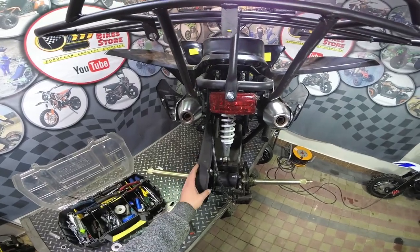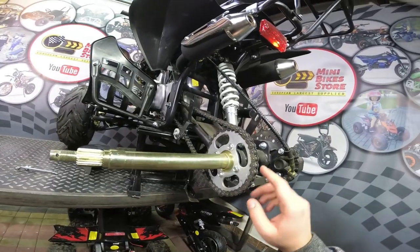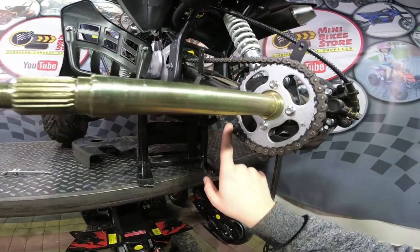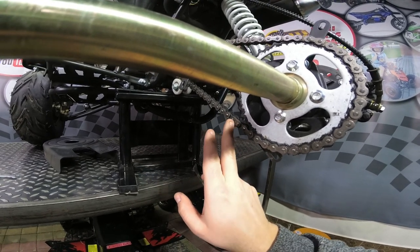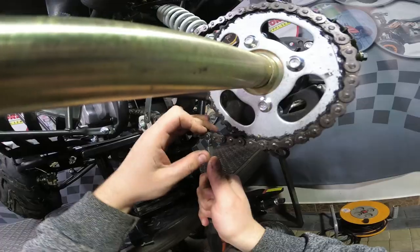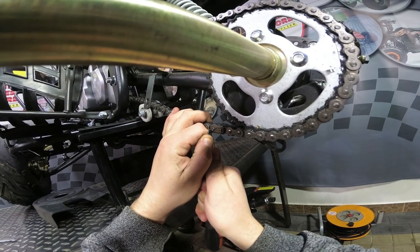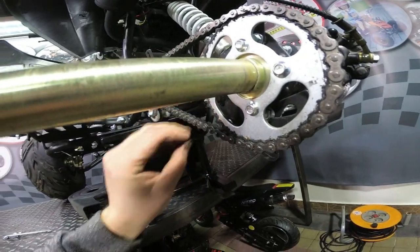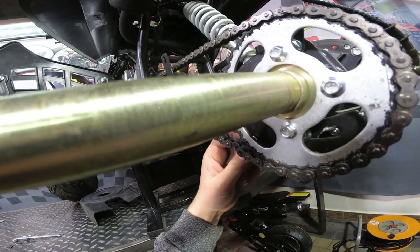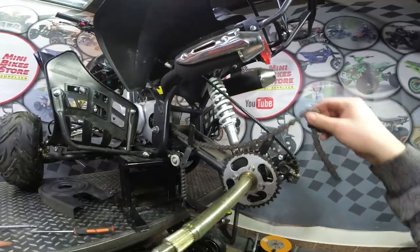The next step is to remove the chain guard. Once you have the chain guard removed, you have to look on the chain for the split link. It's just here — you can see it's a different link on the chain. You have to open the split link. Now we have the chain opened and you can remove the chain from the sprocket.